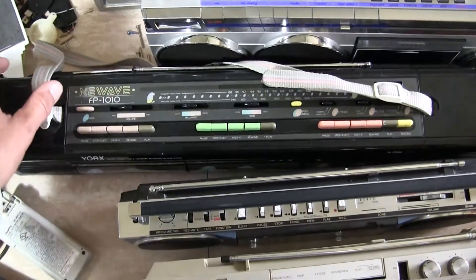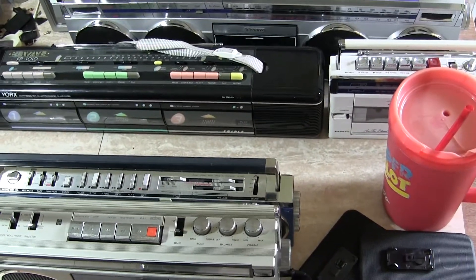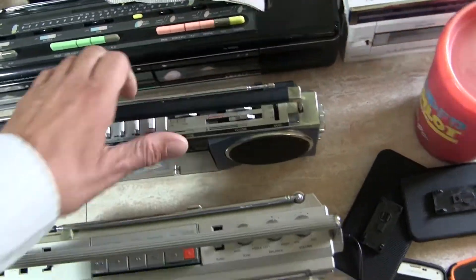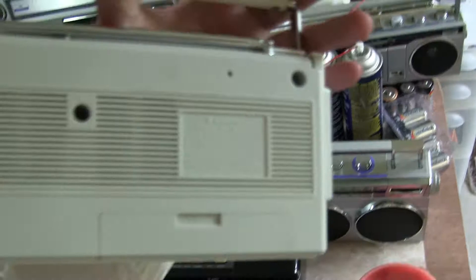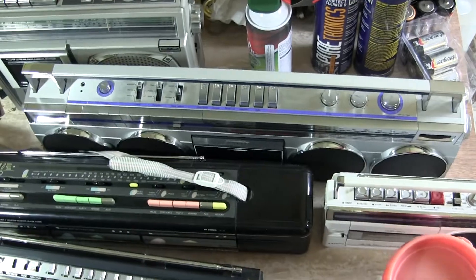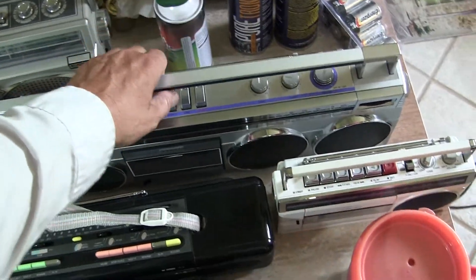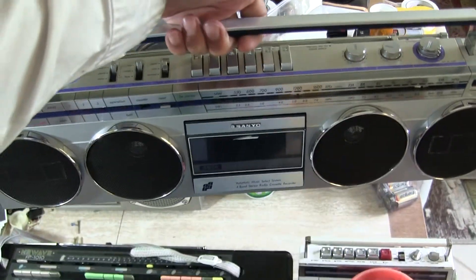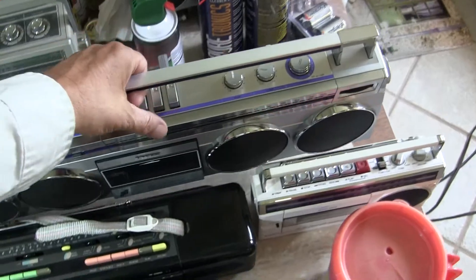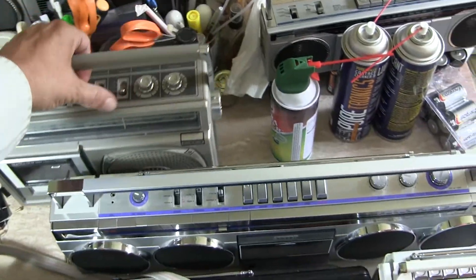Then we have the New Wave FP-1010, and this is a great little jewel. However, it uses really small 3-inch speakers, which is even smaller than these. And then we have the 1760F — there's that one there, it works, but it's just only one speaker. And then we have a Sanyo 7830, which is just big and heavy. It's really too heavy to carry around with your laptop — it's just too long and won't really fit with the laptop too well. Then we have one of these mono radios here, which is kind of nice but just a little bit bulky.